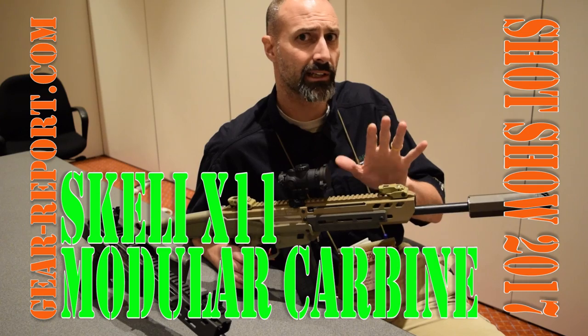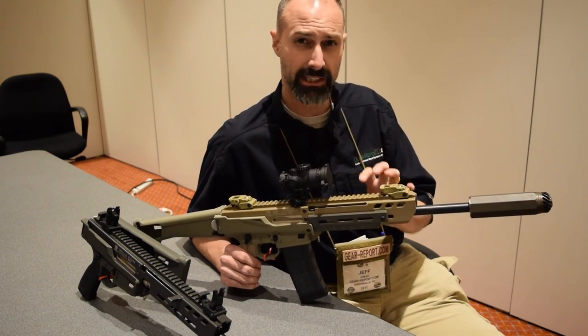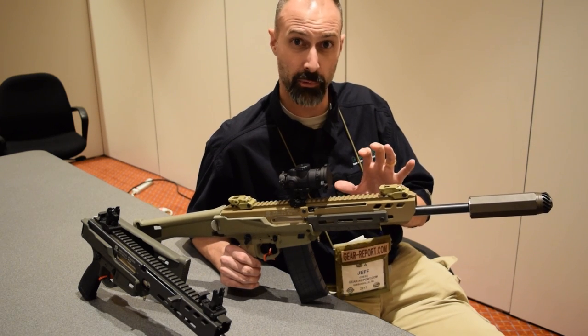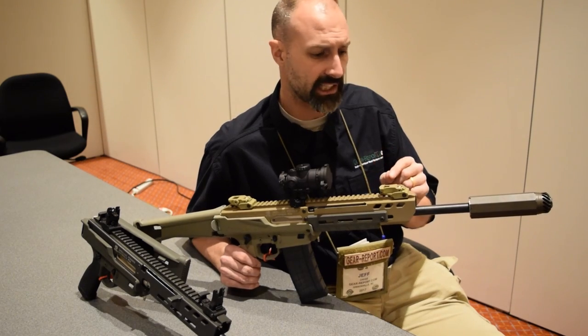The X11 is a five-year project that has had 11 different iterations of this rifle to get to the point that they're like, all right, we think we have a winner — we're about to go to market with this. We wanted to show it to you first because it's got some kind of neat features.